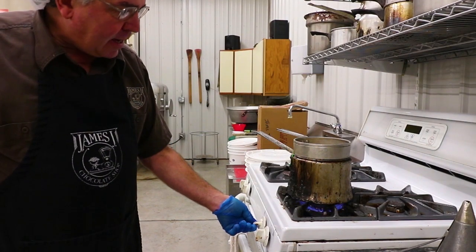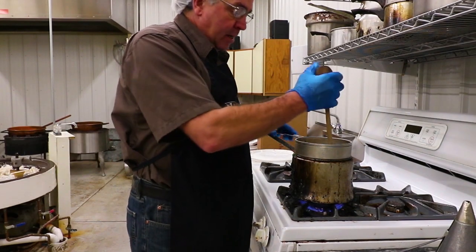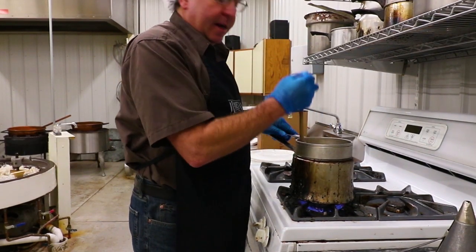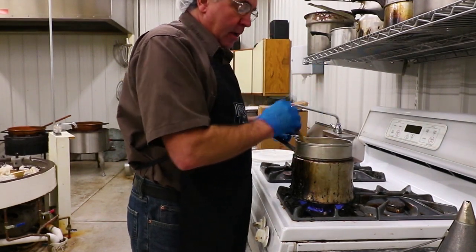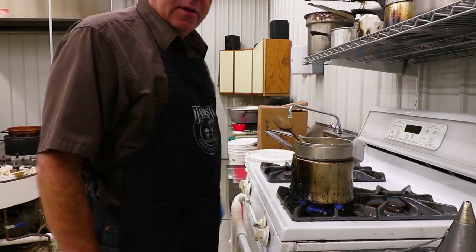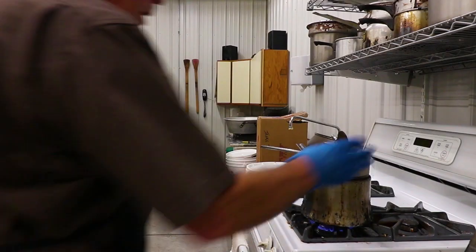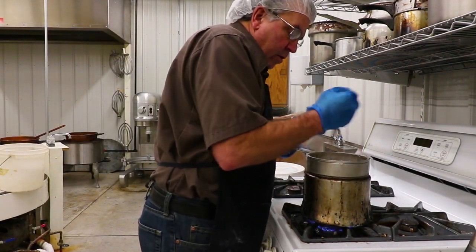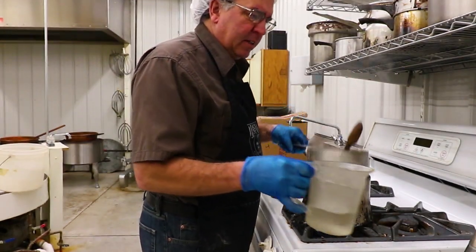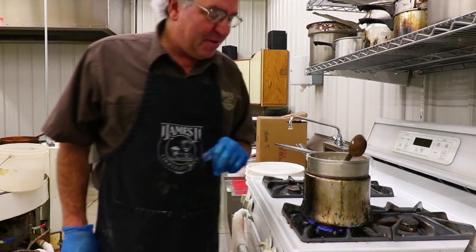Throw that baby up on high. Be able to stir it then. If you're wondering why I use this end — it's so that you can basically get it through the candy, and it kind of gives you a nice little handle. It's gonna take about 20 minutes or so. Stir it in between. We're getting there. Got a little bit of a run going. Check the double boiler — nothing worse than running out of water.